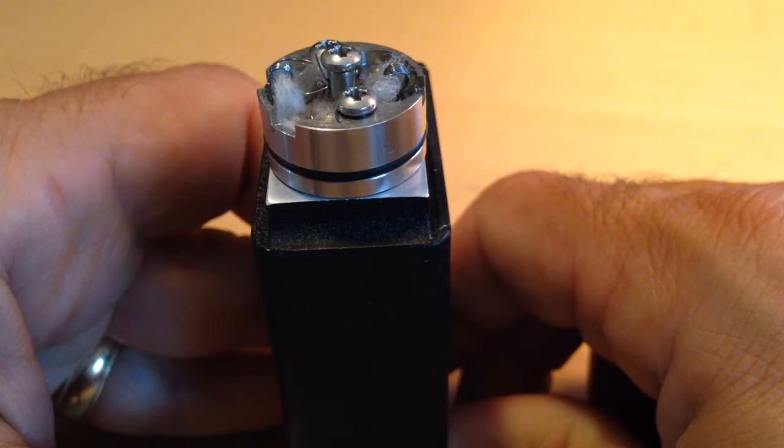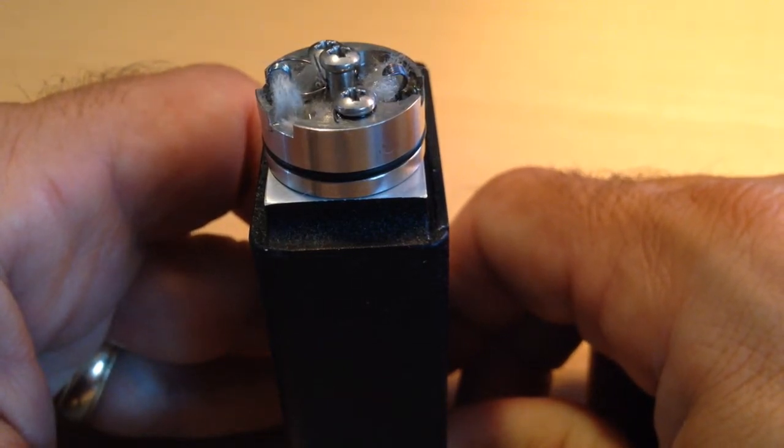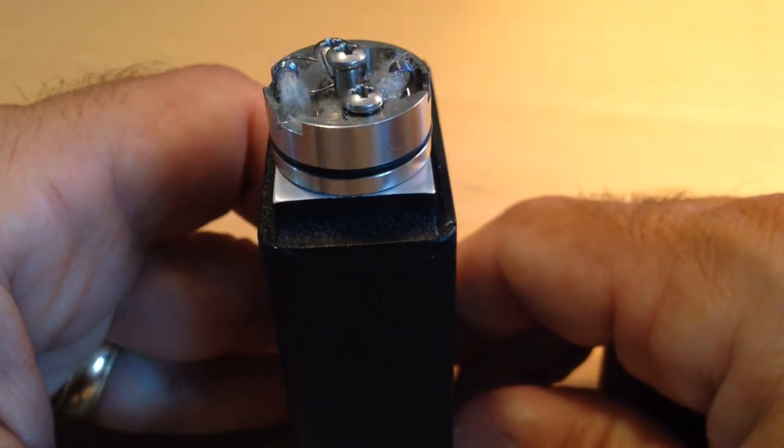It's pretty amazing the way this works — very different than the standard 14-millimeter single-coil setup I run. Like I said, I like it. It's a great addition to my box of fun.